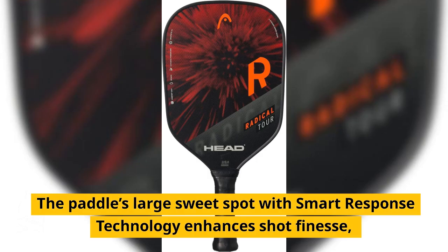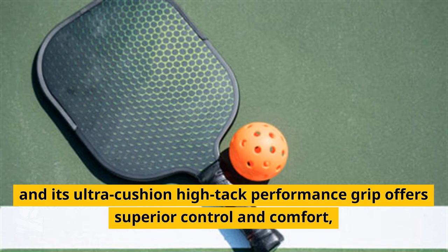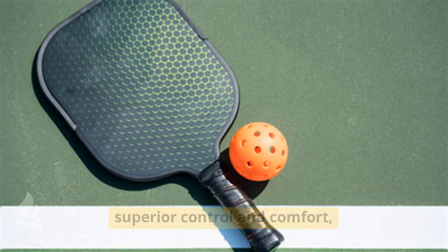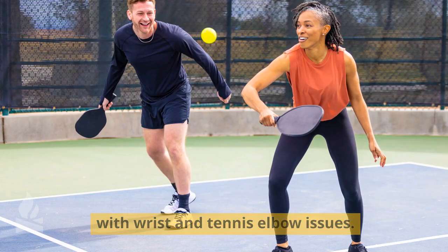The paddle's large sweet spot with Smart Response technology enhances shot finesse, and its ultra-cushion high-tack performance grip offers superior control and comfort, making it suitable for players dealing with wrist and tennis elbow issues.